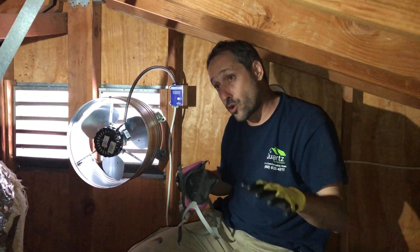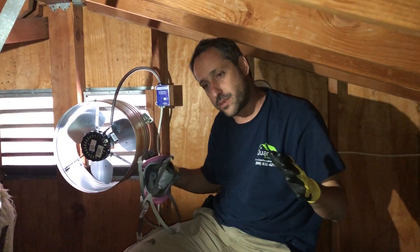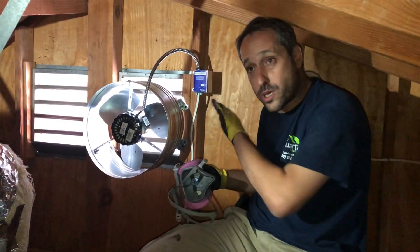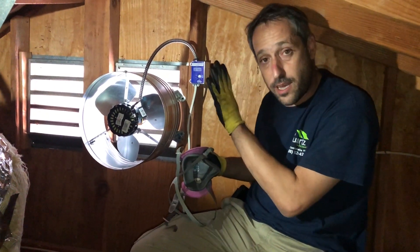This is a second floor unit, and the complaint was that during the summer it's very, very hot, and during the winter it's very, very cold. So with the air seal, proper insulation, and the attic fan, this unit will stay cool and work automatically — it's set it and forget it.